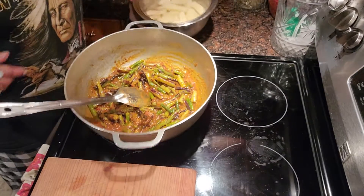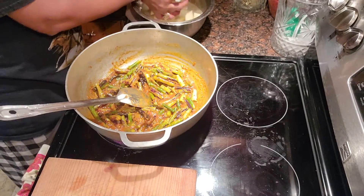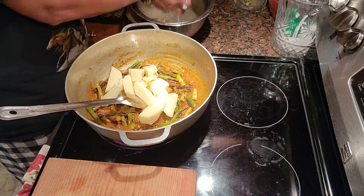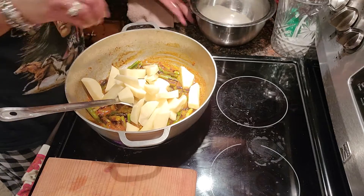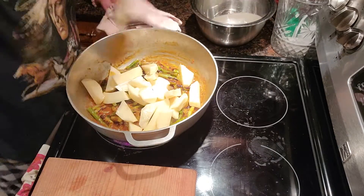Okay guys, I am back and I'm going to add my potato to my bora curry now, and give it a stir.